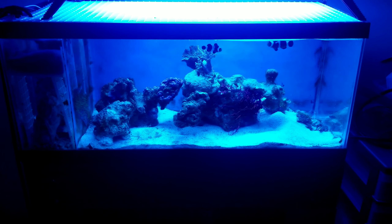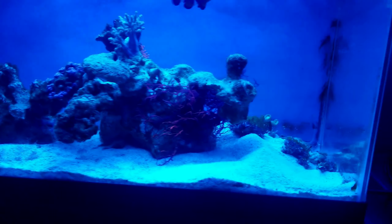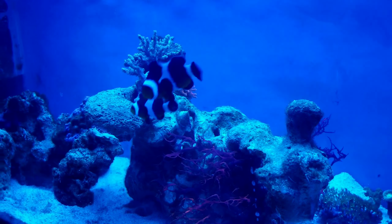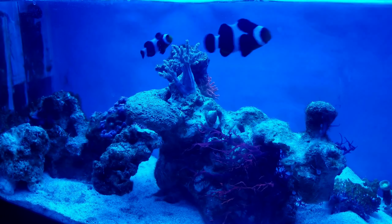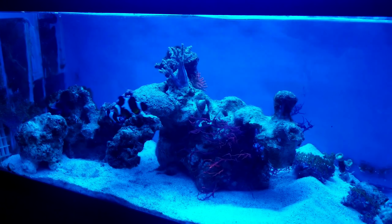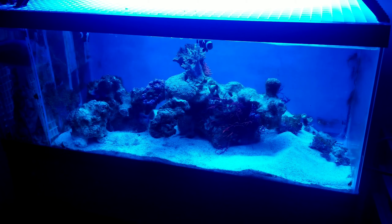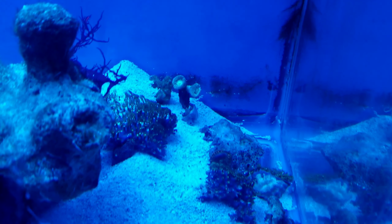I'm really happy with what the tank's looking like right now, but that's just a super quick update. Really loving that bubble tip, man. I think it's nice — it's nice and bubbly. I was really hoping it would bubble up and it definitely is.